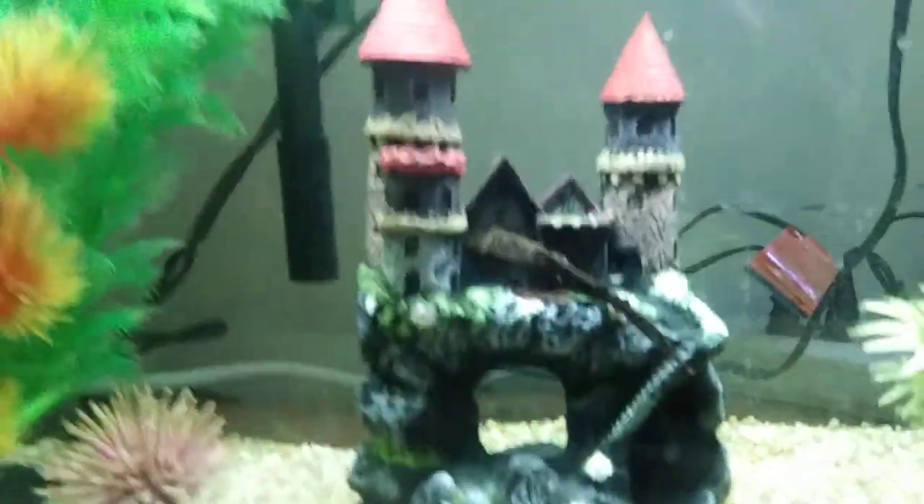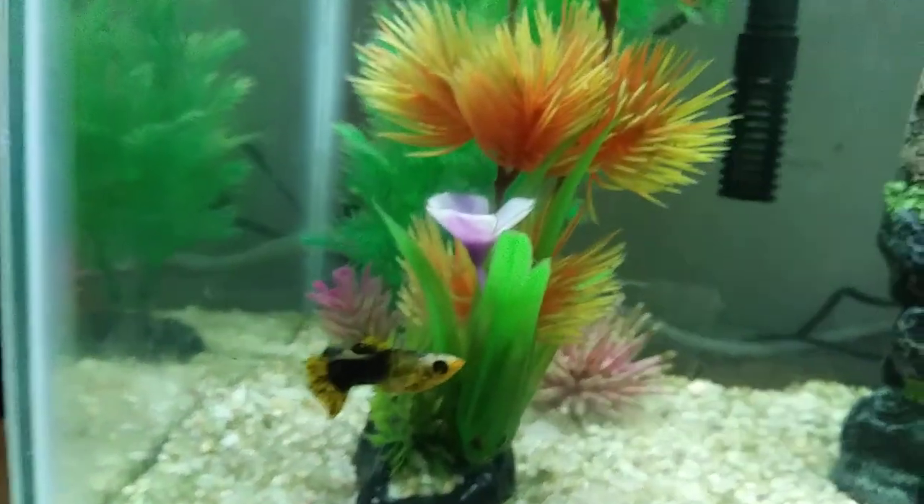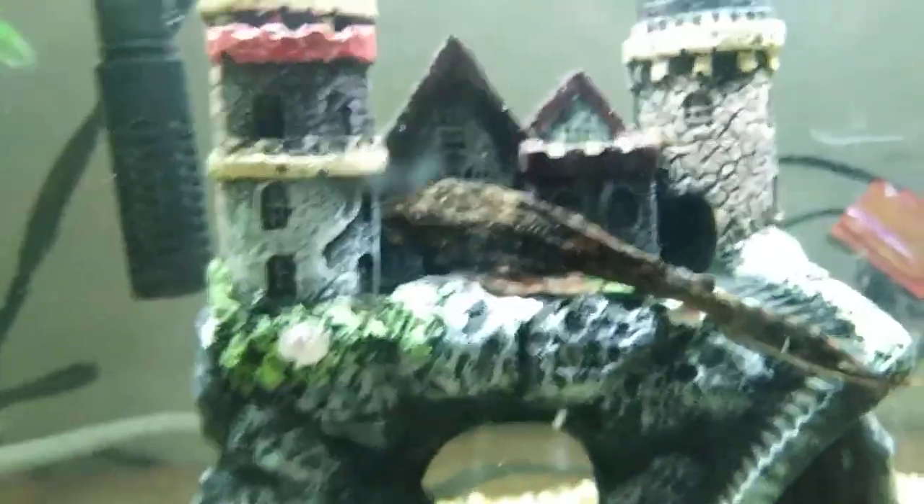And here is our old ten gallon with our plecostomus — Pleco Malfoy — our Big Fat Molly, our lonely zebra danio, and a little molly named Little Molly.